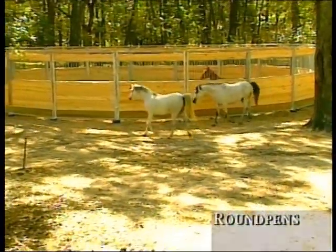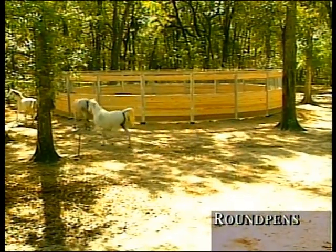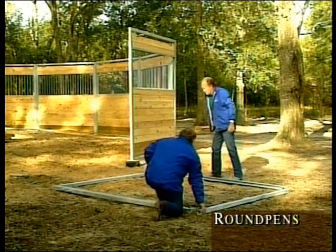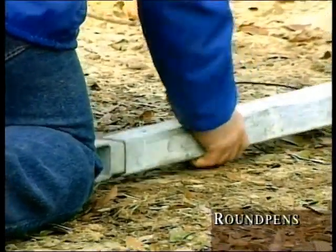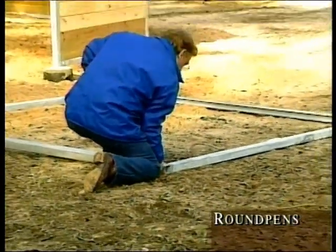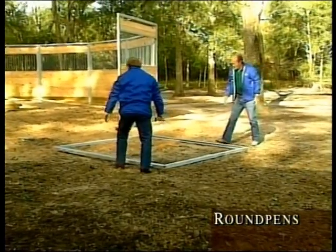To set up your round pen, please see your written instructions detailing layout. First, take the framework components for one section, lay them out, and slide the top and bottom rims into the bolting inserts attached to each of the side posts. This allows you to bolt the framework together, completing one rectangular section of the round pen.